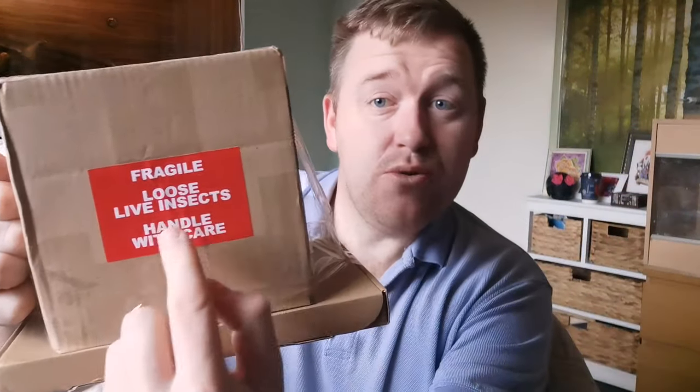The best way to stop your missus having a go at you if you order new animals online is get it delivered to your work address. Word of warning: confirm this with your boss, because when your package arrives at your work and it says 'loose live insects', your boss tends to pull you in the office and have a go at you. That's what happened here.